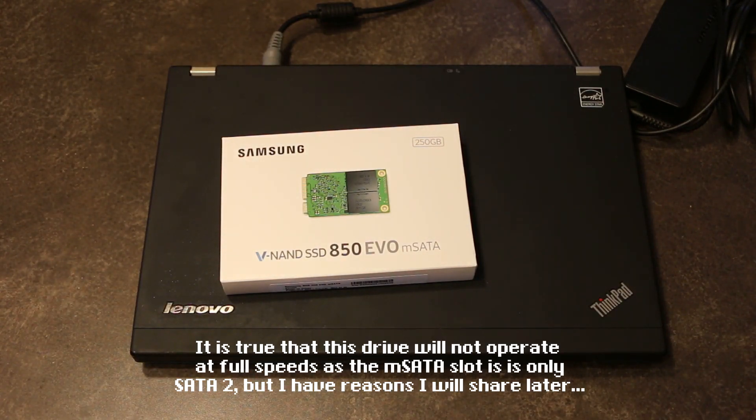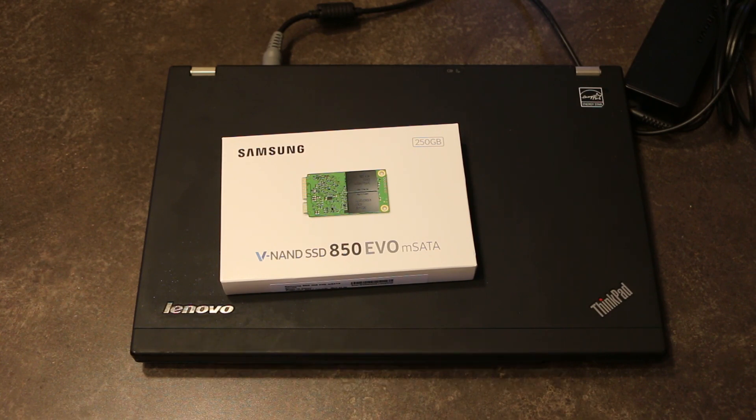It is a little bit of work to get to, but dropping in an mSATA hard disk to run your OS and do your basic core computing on this model turns it into quite the contender in terms of boot time and just performance. Coupled with the 8GB of RAM that we have sitting in there, this is actually going to be a speedy little unit.